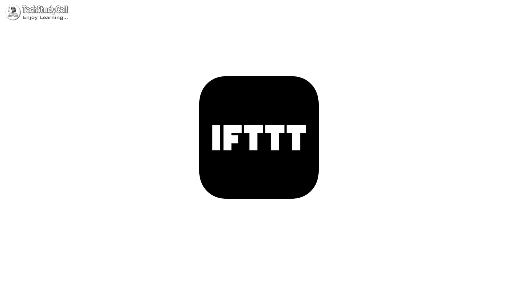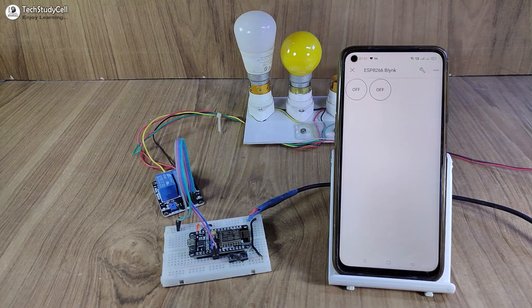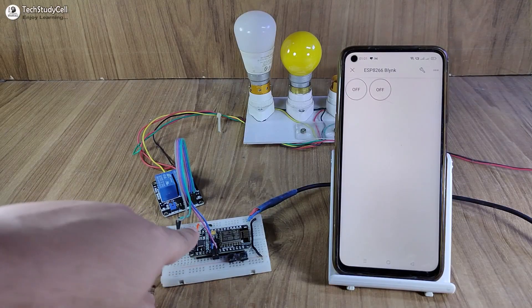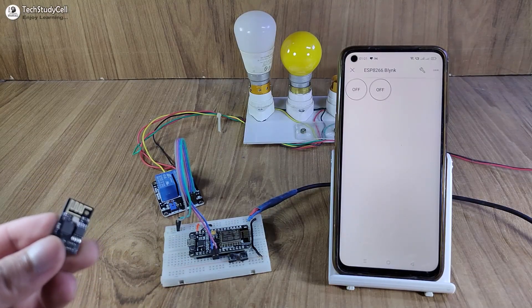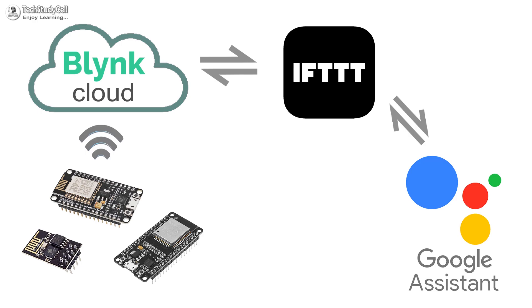Here I have used IFTTT to connect the Blynk cloud with the Google Assistant. For demonstration, I have used NodeMCU and ESP01. But after watching the video, you can connect any Blynk project with the Google Assistant through IFTTT.